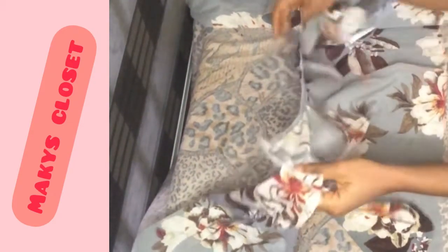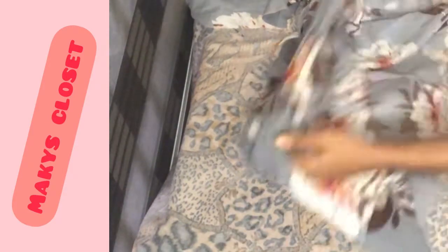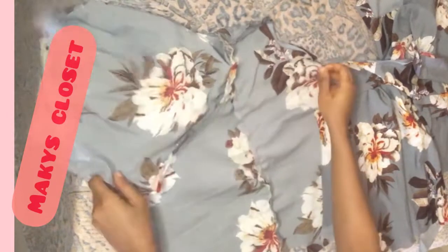This is the sleeve I cut. If you don't know how to draft a sleeve, I have a video — I'm also going to drop the link in my description box. Then I'll attach the sleeve to the dress. I'm done joining the shoulder and I've also attached the sleeve to the dress.